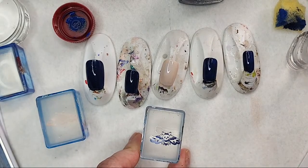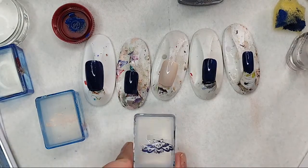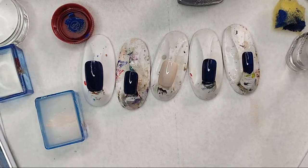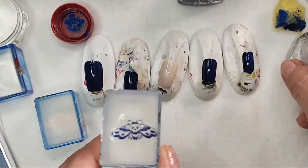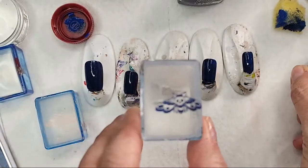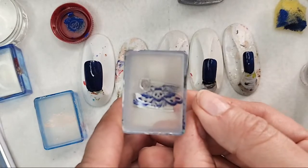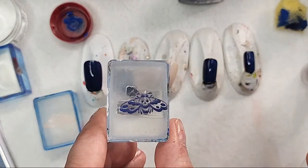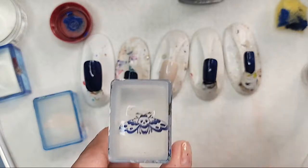When you paint your nails, let them dry with a quick-dry top coat, then one thing to watch for when you put on something like this to protect the stamp while you paint it — make sure you don't put so much that it disperses the polish, because that will happen sometimes if you put too much.